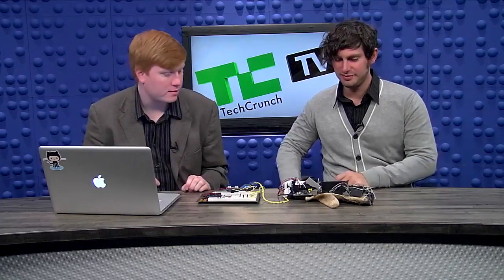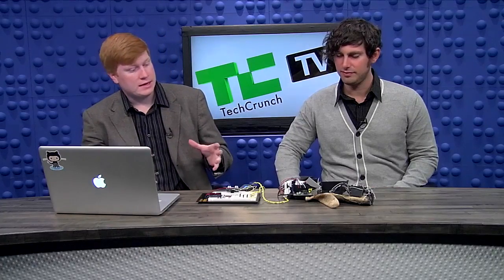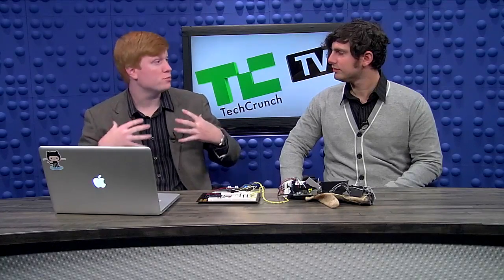Thanks for coming in and talking with us. Yeah, thanks for having me, I'm excited to be here. So what did you build? We got a glove. We had about 10 hours to build it. Usually, virtual reality systems take information from the user and put it into the computer. The idea behind this glove is it can take information from the computer and output it back to the user. I think that's the key differentiator.